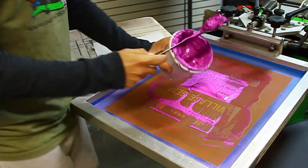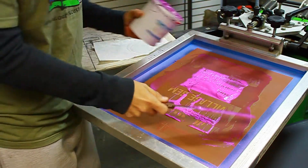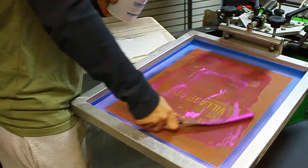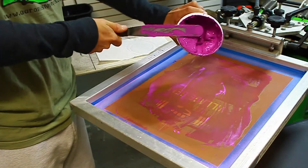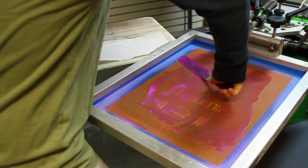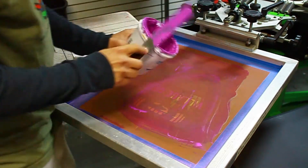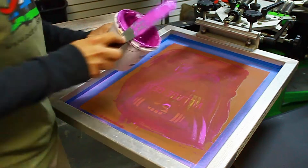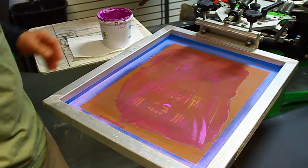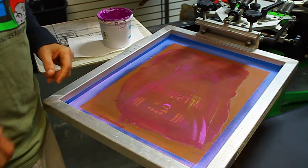Scrape it all the way around, dump it back in the bucket. The idea is to get as much of this off as possible, so do several passes — really get in there and get the majority of the ink right back in the bucket. No extra tools, no extra effort, just that. Now we're going to go get our cleaning supplies.